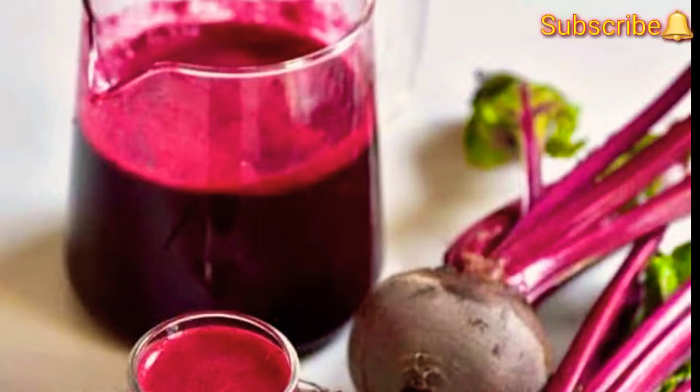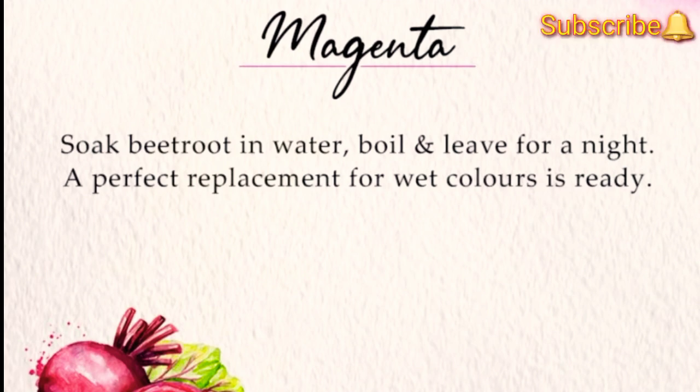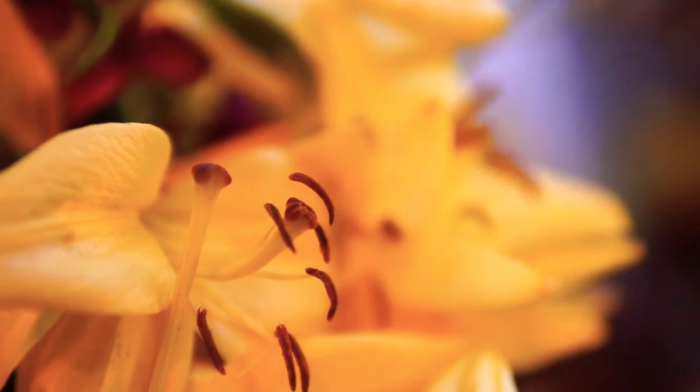Similarly, the herbal way to get magenta color is to cut beetroot, boil it, and keep it overnight. This can be a perfect replacement of magenta wet colors for your Holi.